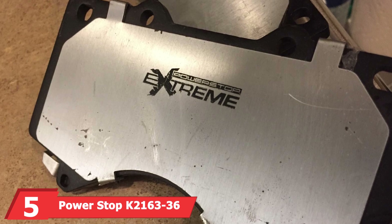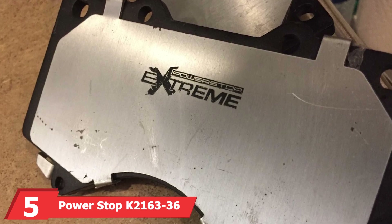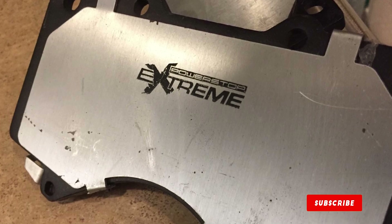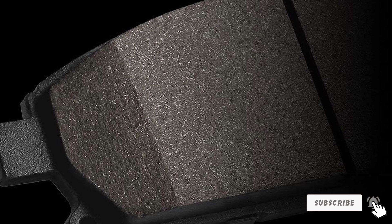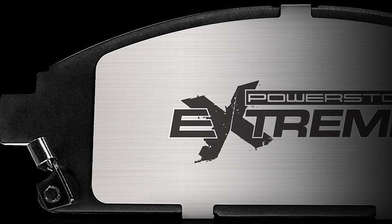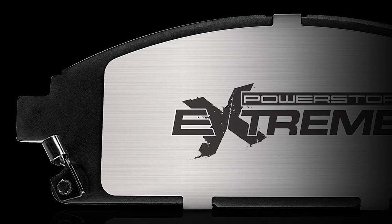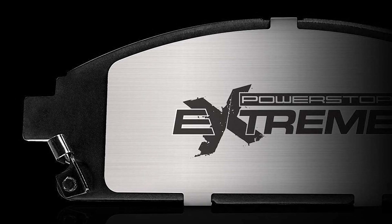The number 5 position is dominated by the PowerStop K2163-36 Front Z36 Truck and Tow Brake Kit. This kit offers high-performance braking for the front wheels of trucks and towing vehicles. It includes carbon-fiber ceramic brake pads and drilled and slotted rotors, providing excellent stopping power and heat dissipation. The design is focused on durability, with zinc-plated rotors that resist rust and corrosion.